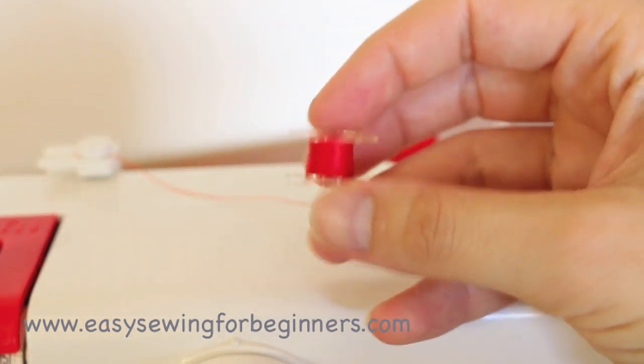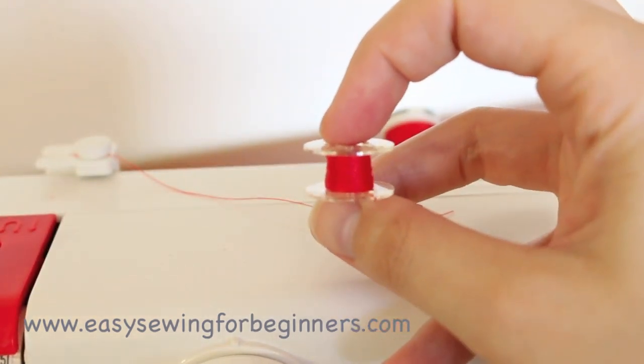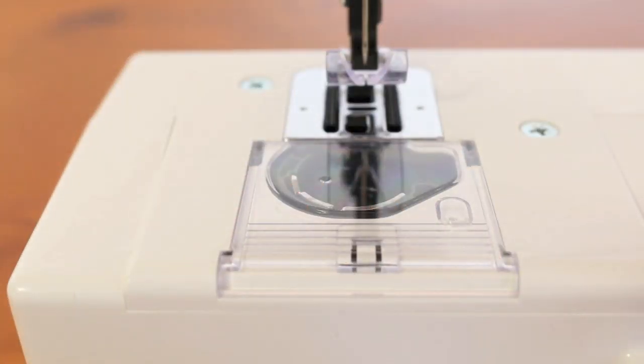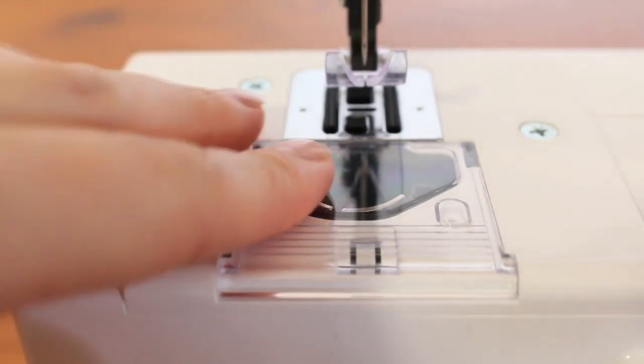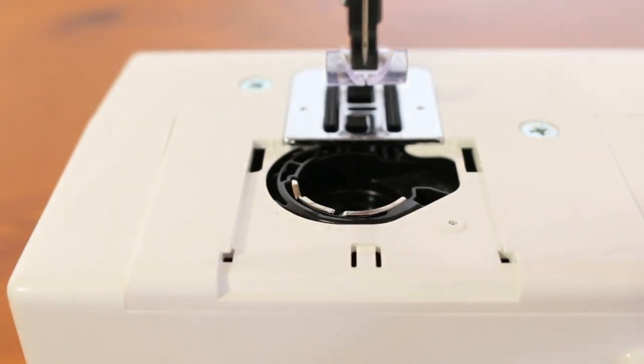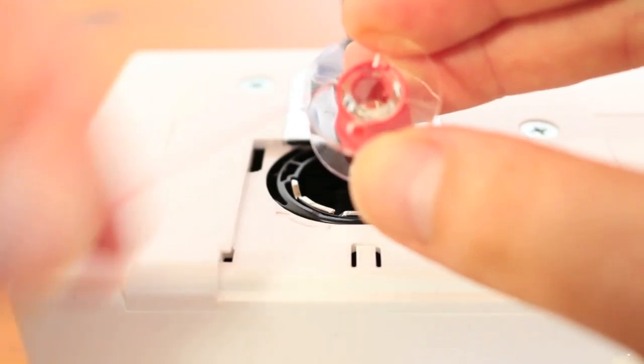Next I'm going to show you how to load the bobbin into your machine. So we'll need to load the bobbin into the sewing machine. The first thing you'll need to do is remove the cover plate here, and I've got the bobbin that we just put thread onto.